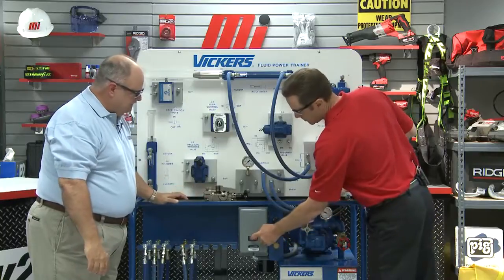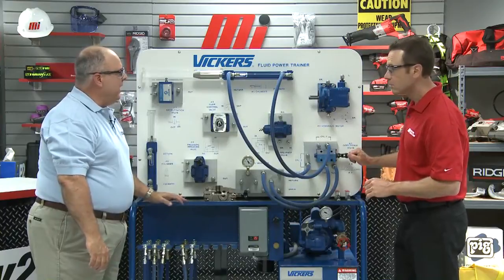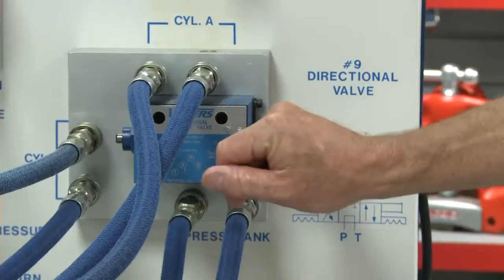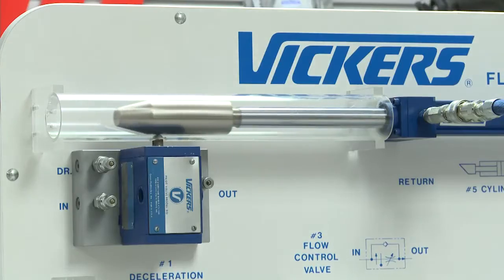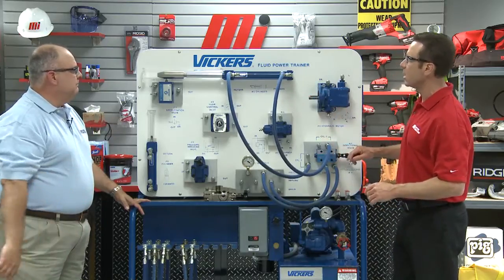We're ready to operate the clamp cylinder. Go ahead and hit the start button, grab the directional valve, and let's make sure this works. We saw the extend of the horizontal cylinder — we'll pull that back.